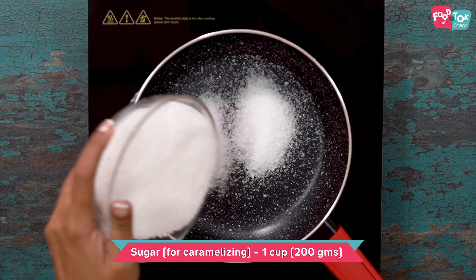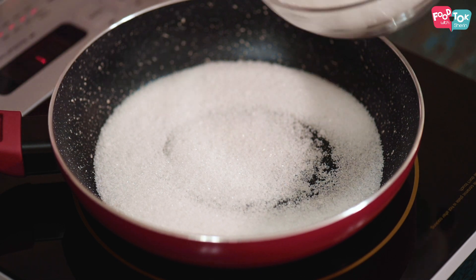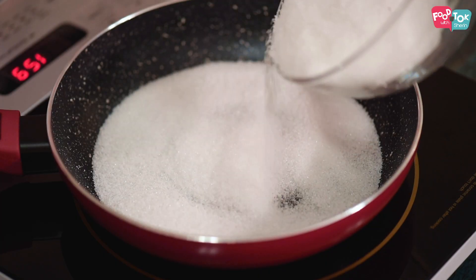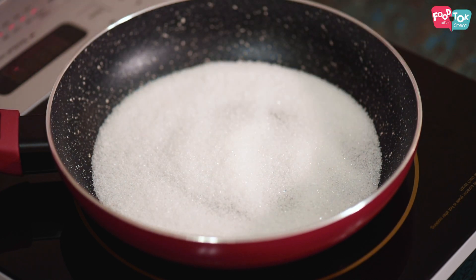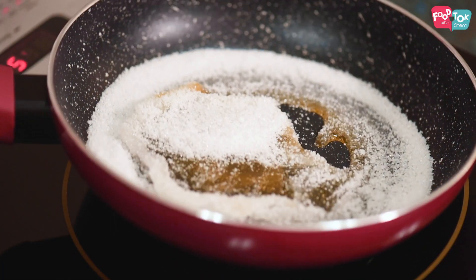Heat a pan — I'm using one cup or 200 grams of caster sugar. You can use regular sugar as well, just that it takes a little more time for caramelization. I generally like to put it in little by little so that it melts, and then I put in the next batch. When it starts melting, shake the pan and spread your sugar evenly.